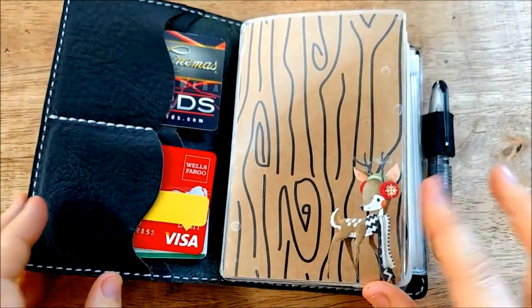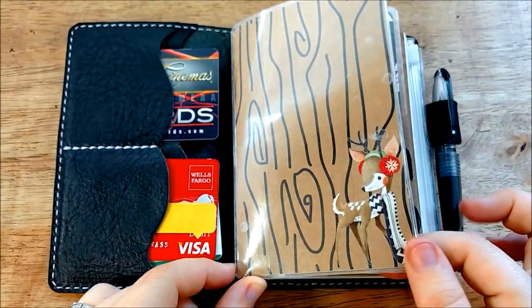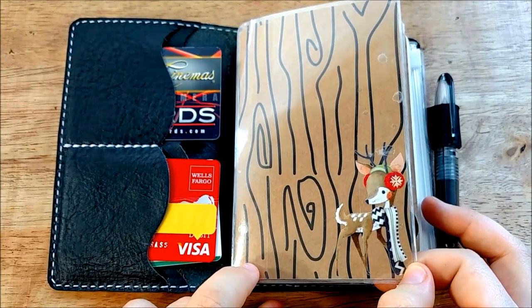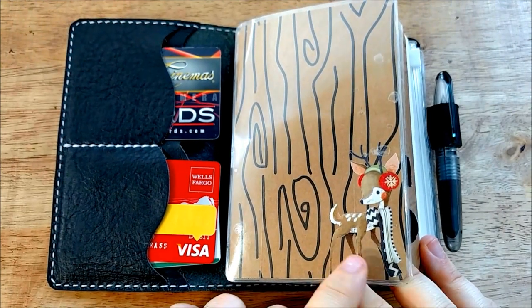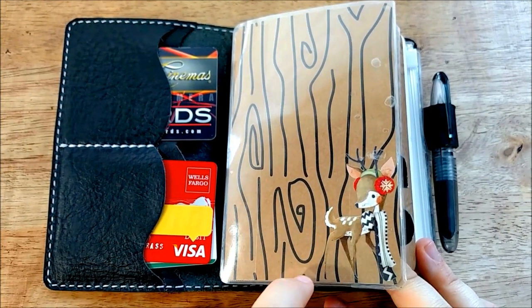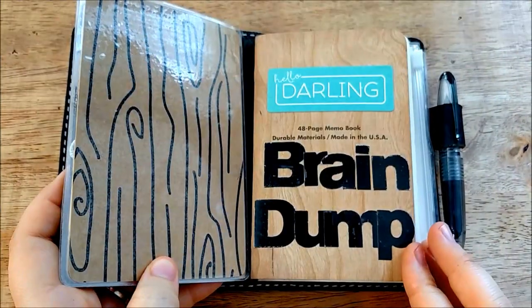So this right here is a little dashboard that I made. This is just some American Craft paper — I believe this is from the hot cocoa pad that's out for Christmas right now. I got it at AC Moore on sale and it's so pretty. And then this is a Sticko sticker. I wish I would have outlined it in white or something to make it stand out more, but it's so beautiful. And this is just a little dash that I made.